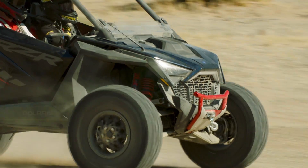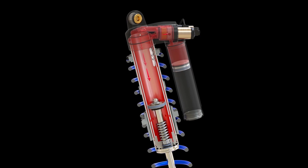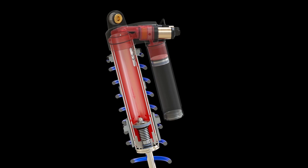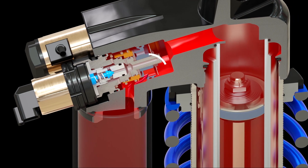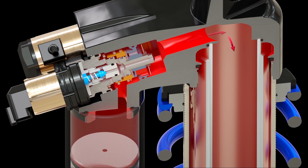As the shock rebounds, the oil also flows simultaneously through two paths. Oil goes through the first path as the main piston moves down the shock body. As the oil leaves the reservoir, it flows through a one-way check valve that leads back into the top of the inner shock body.